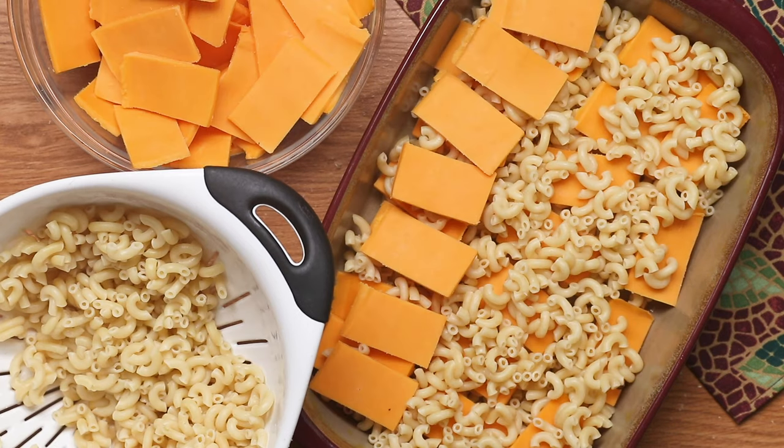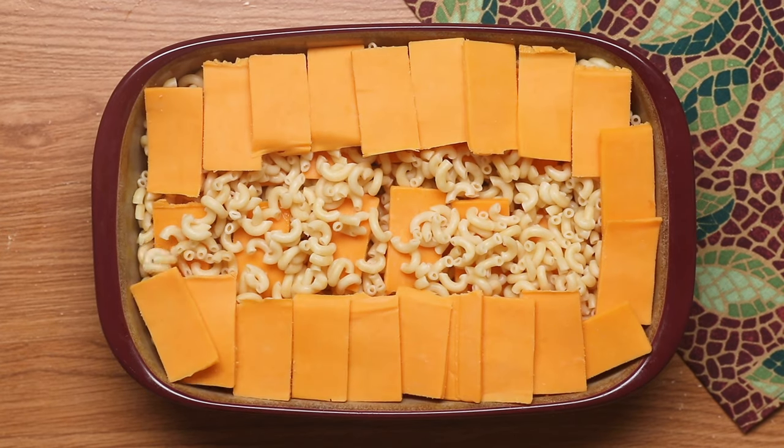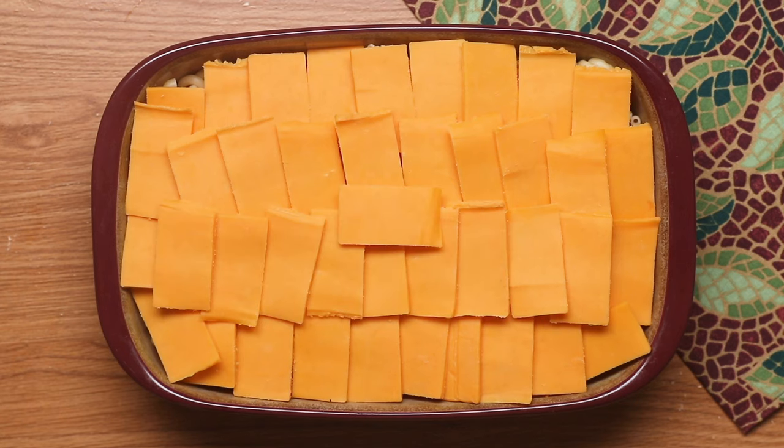Then more cheese, then more macaroni, then more cheese, until you end up with a cheese layer on top. You should be out of your macaroni and finish with the cheese.